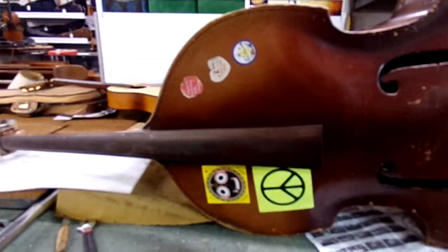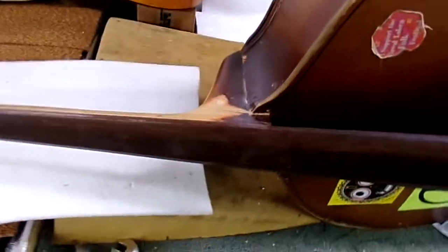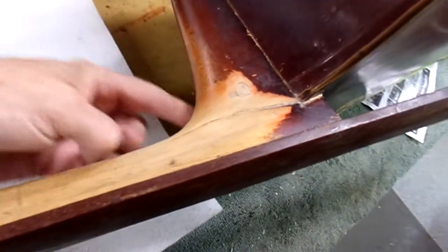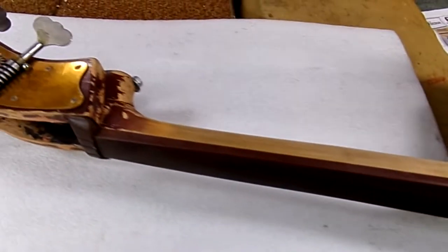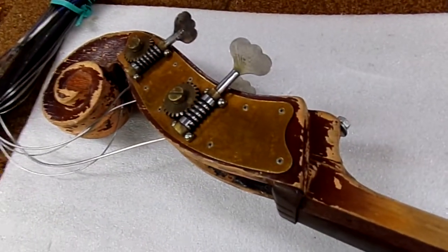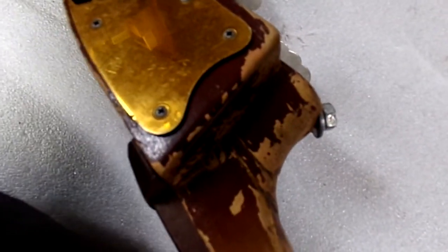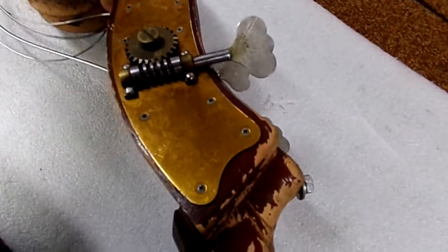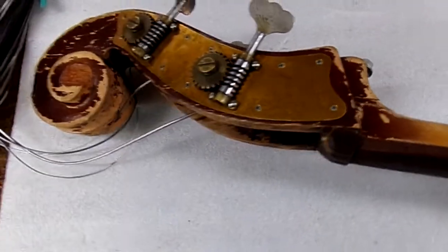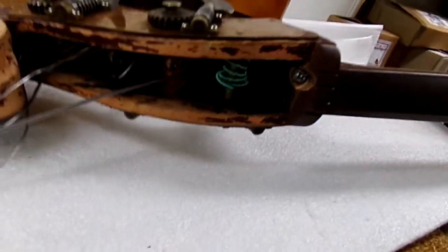Here we are with Big Bertha again — the bass that had the broken neck. It was put in with screws, bolts actually, three of them. We got that fixed up mostly; we still have some coloring to do. Now we're going to attack the other Frankenstein measure here. There's another bolt holding on the neck which didn't really work. There's quite a bit of crack still open, wide open — you can see the neck moves back and forth and wouldn't hold the tune.